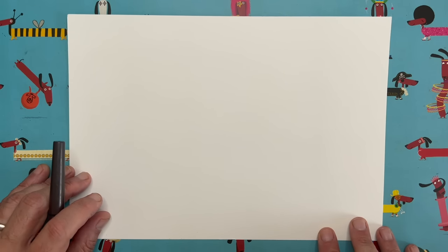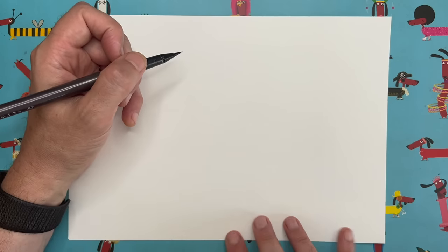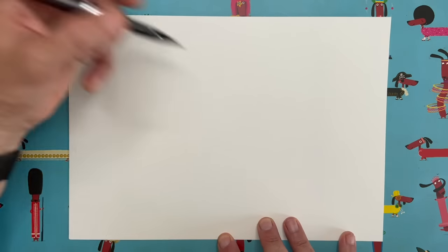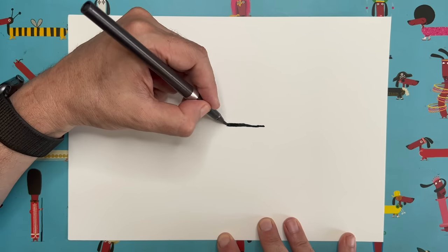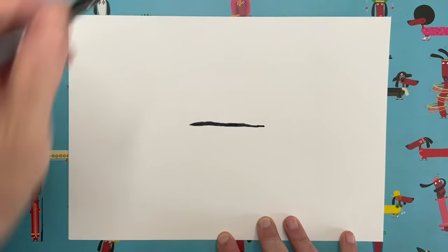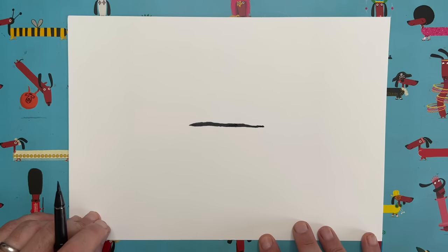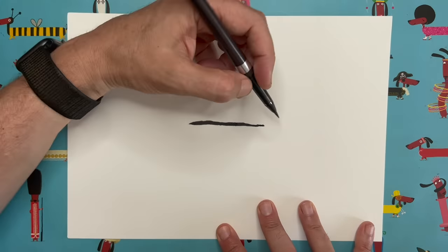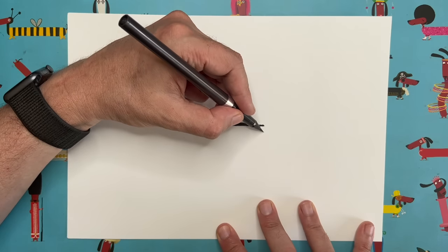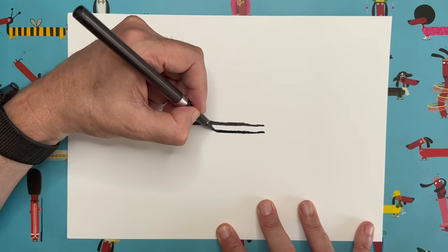Right, let's start. The first thing I want you to do is, right in the middle of your piece of paper, draw a horizontal line — about eight to ten centimeters, something like that. A nice easy start to this episode of Draw with Rob.